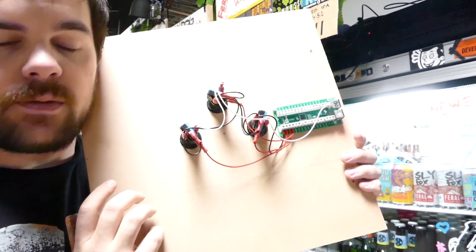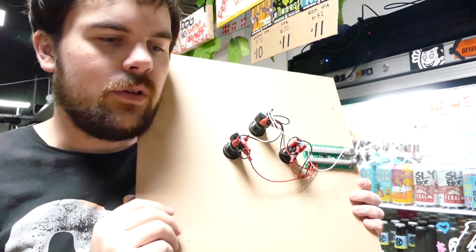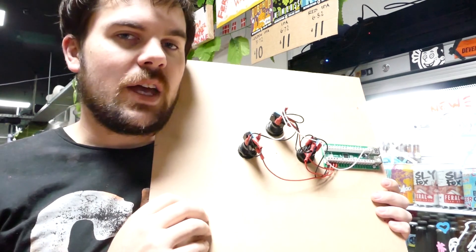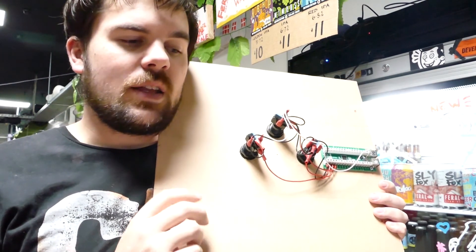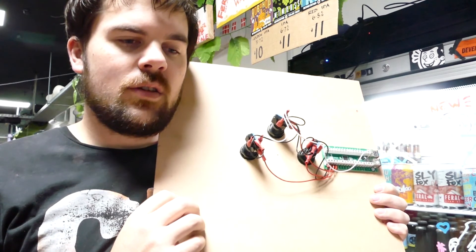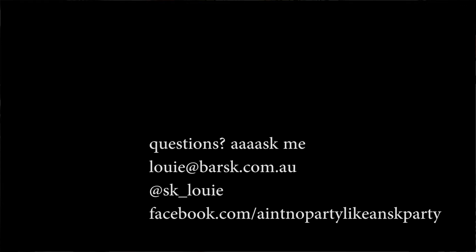Any questions about mice, feel free to contact me. This is really just a brief overview — it all depends on the game or what you want to do with the mouse, and the possibilities are pretty endless. Good luck, make something cool, and send me a photo.